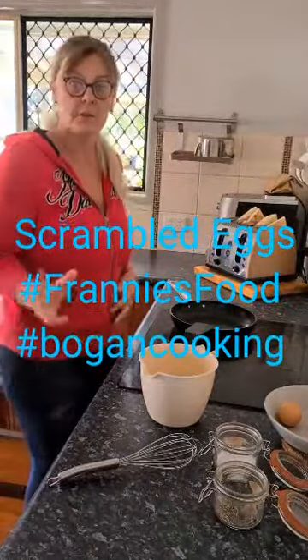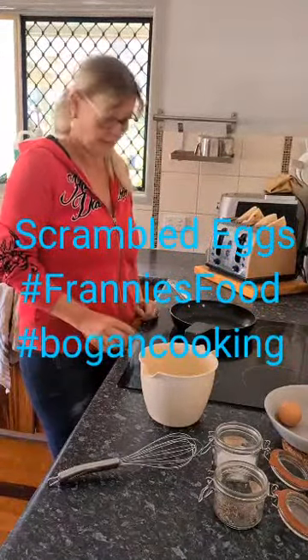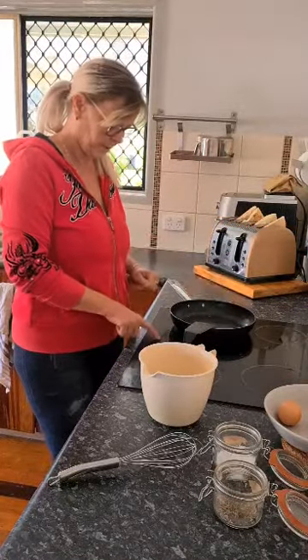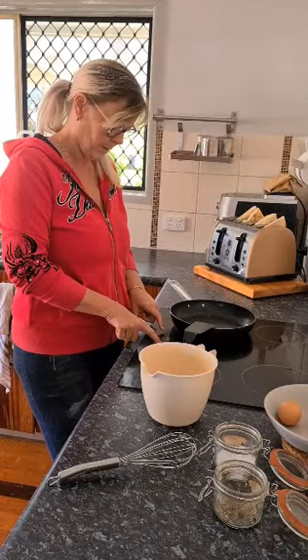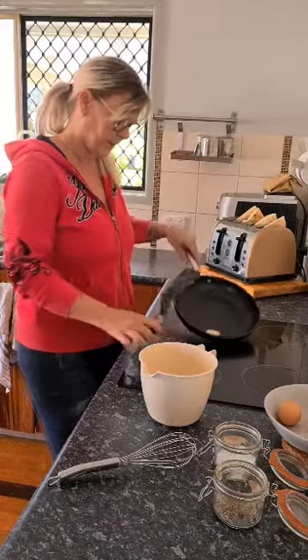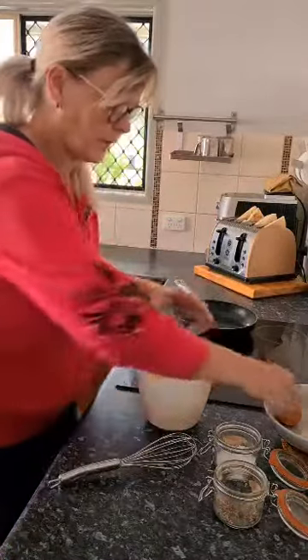Good morning guys, today I'm going to show you how to make a very basic scrambled eggs on toast. I've got my pan on here — we'll turn it on to start getting hot while we prepare the eggs. I've just got a little knob of butter in there just to melt for the eggs.